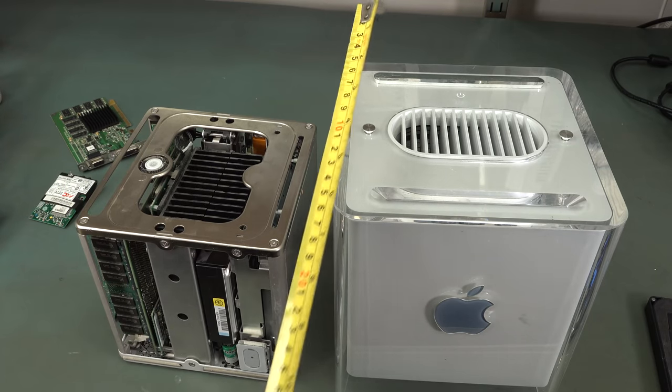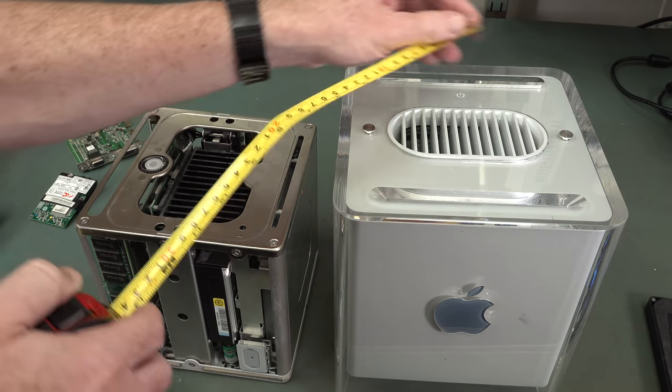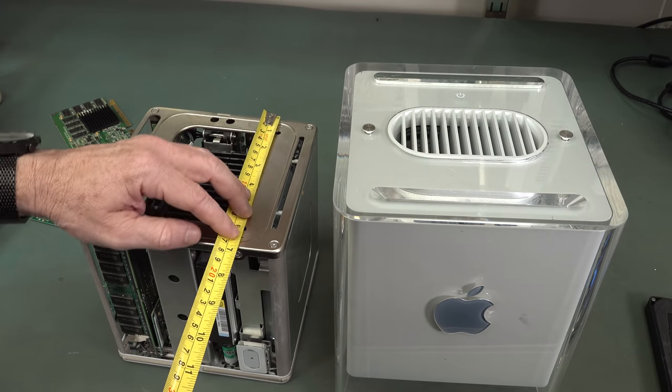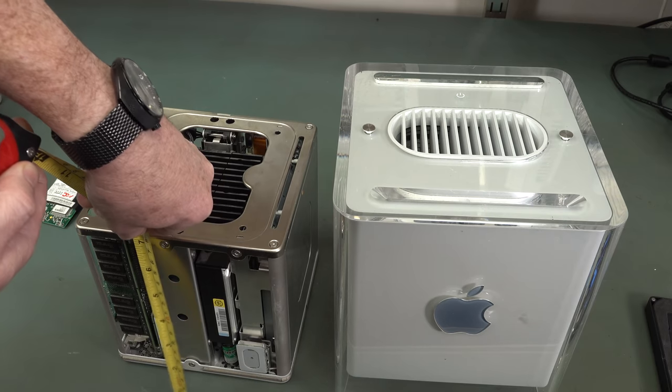By the way, Steve actually sold this short. He said it was an 8-inch cube, but it's not - it's actually less than that. It's about 7.8 inches. And the actual metal itself is like 6.8 by 6.8 by 7.